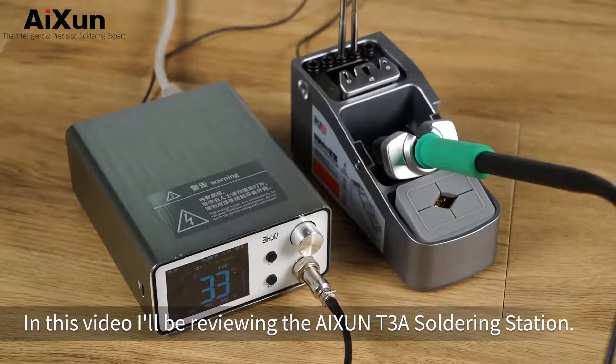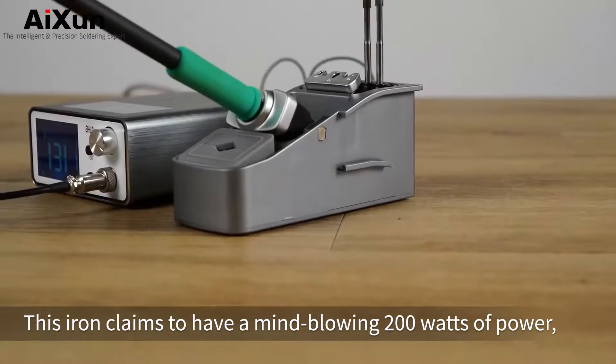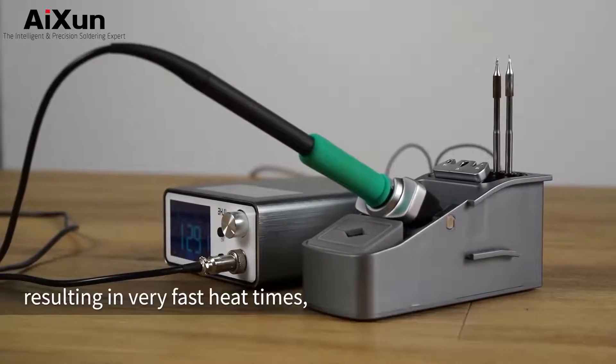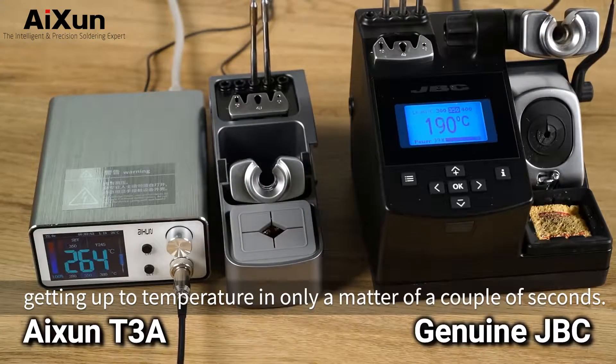In this video I'll be reviewing the ASIN T3A soldering station. This iron claims to have a mind-blowing 200 watts of power, resulting in very fast heat times, getting up to temperature in only a matter of a couple of seconds.